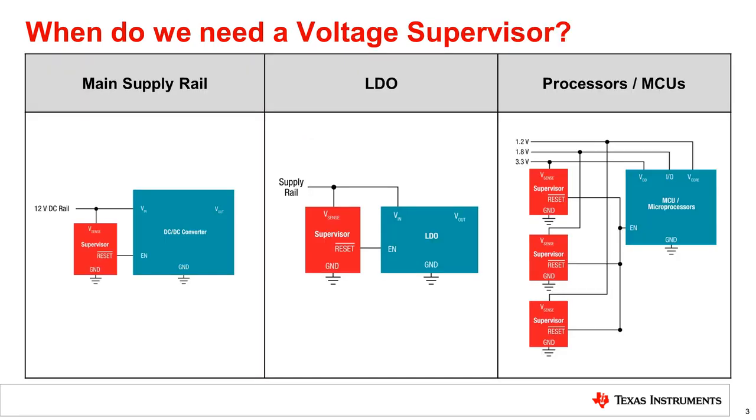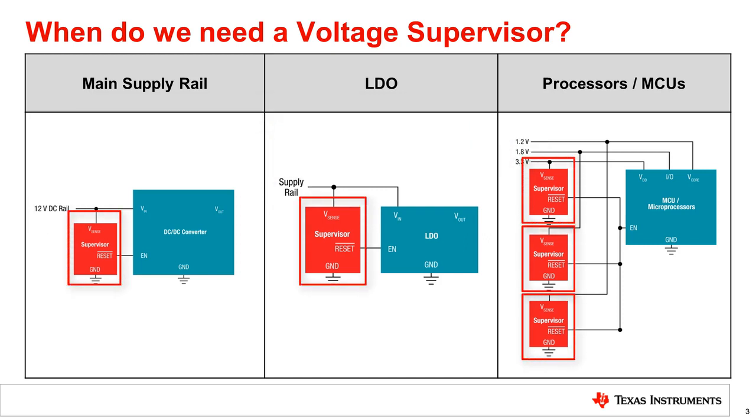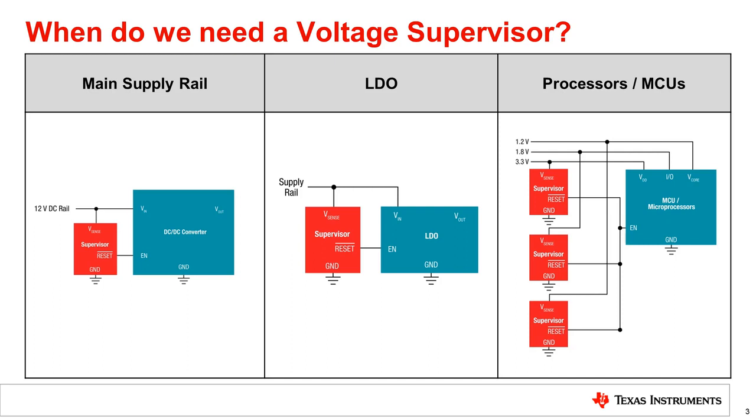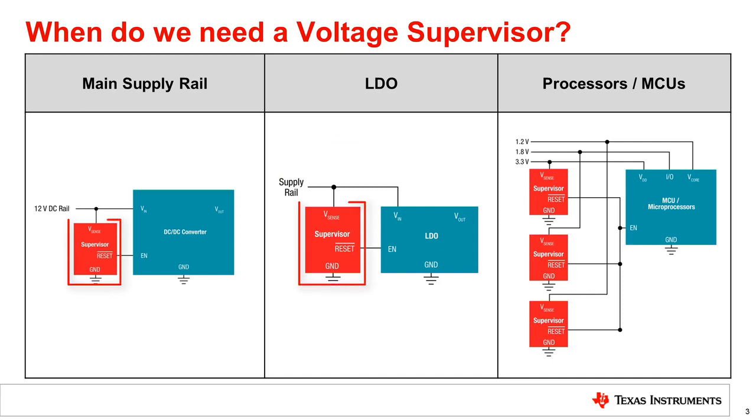So now that we know what a supervisor is, when do we need to use a voltage supervisor? Depending on the system requirements, wherever a voltage rail out of specification could lead to performance issues or system failure, a voltage supervisor can be utilized. For example, a DC to DC converter, or LDO, has a main supply rail that needs to be above a certain threshold voltage before it can power up correctly. A voltage supervisor is used to monitor this rail to ensure it is online before asserting a signal to the converter's enable pin, allowing the converter to power up.